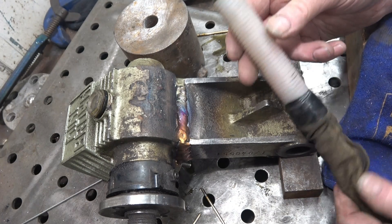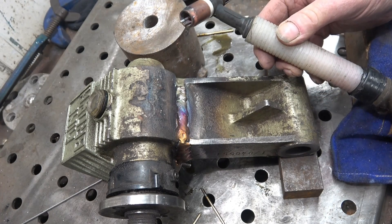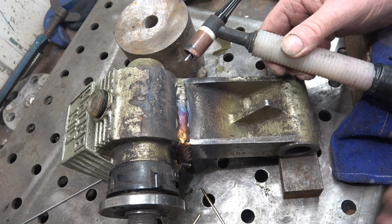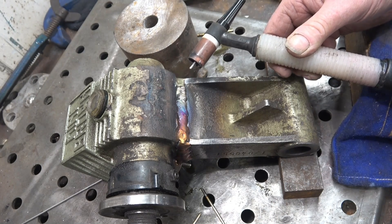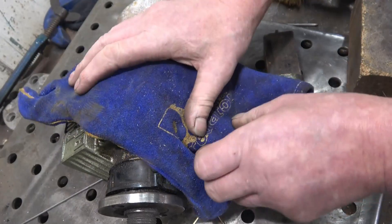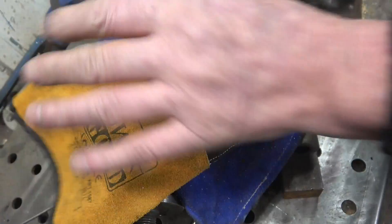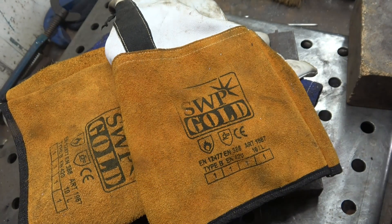The torch I used is a WP20 water-cooled torch with a 2.4mm tungsten. I really should have gone up a size in tungstens because I was actually running at 260 amps for quite a bit of that - a lot of power went into there. I've covered it up and let it cool nice and slowly, keeping any drafts away from it. Hopefully when I wash it down it won't have cracked.